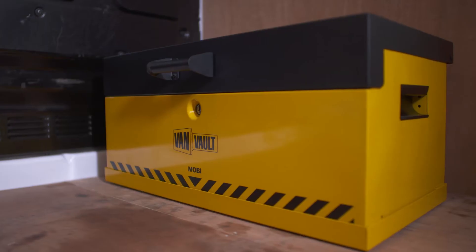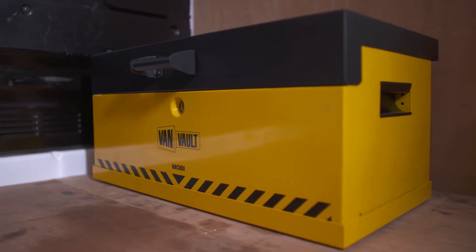Tool theft is on the rise and you can't earn a living without your kit. I'm going to show you a product that can help keep your valuable tools safer than ever. This is the VanVault Mobi — it keeps you mobile and your tools secure.